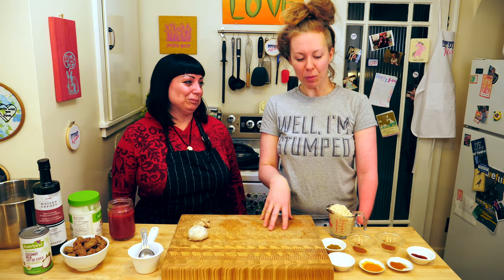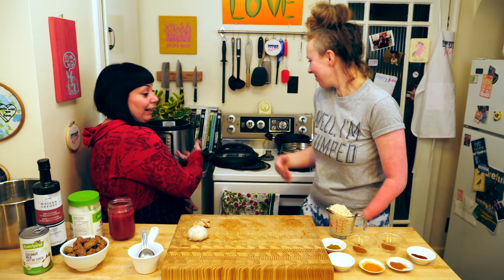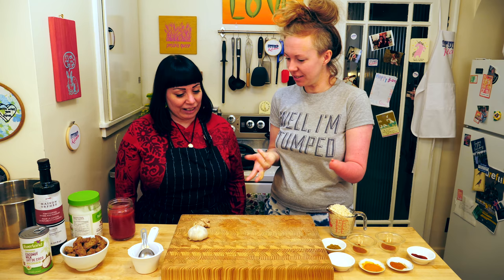We are going to be making a gluten-free vegan version of an Indian curry. But we are using the magical Instant Pot — the latest cooking gadget that everybody is raving about. TBH, I'm not that hip, so I didn't know it was a big deal until I got one for Christmas.